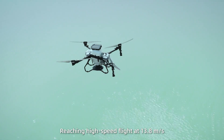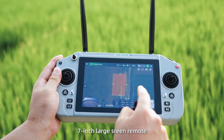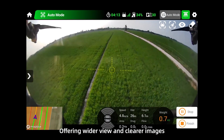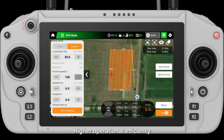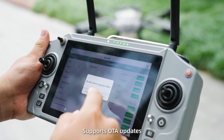Reaching high speed flight at 13.8 meters per second. 7 inch large screen remote with HD gimbal, offering wider view and clearer images. Newly upgraded EFT app — smart and simple, enables quick setup and higher operational efficiency. Intelligent status warning for safe operations. Supports OTA updates to enjoy the latest functions.